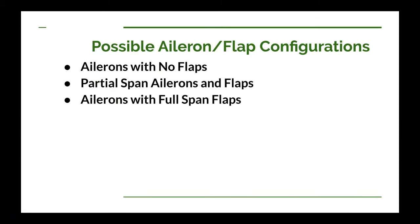When I use the word aileron here, I'm really talking about a mechanism that moves to help control the roll of the airplane. And when I say flap, I'm talking about a high lift device on the trailing edge of the wing. Generally, you're going to design your ailerons and flaps together, particularly if they are both trailing edge devices.